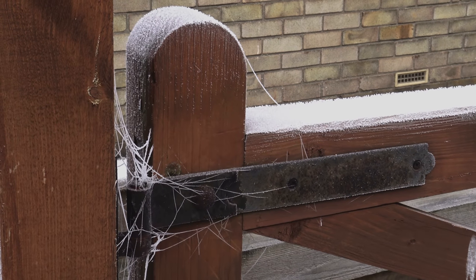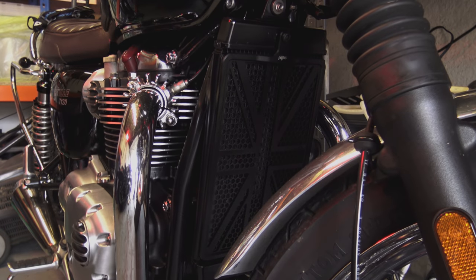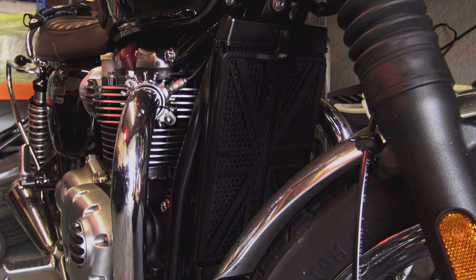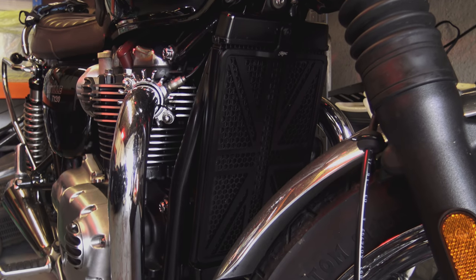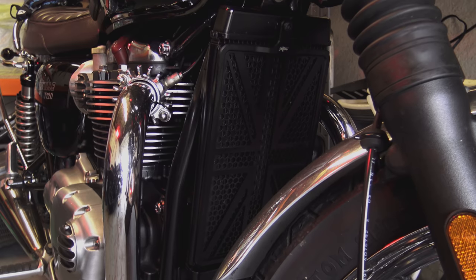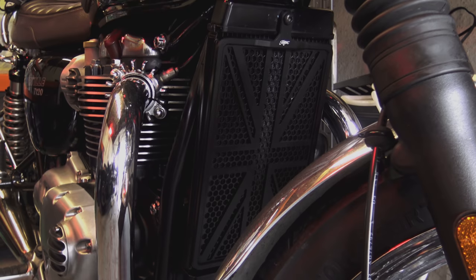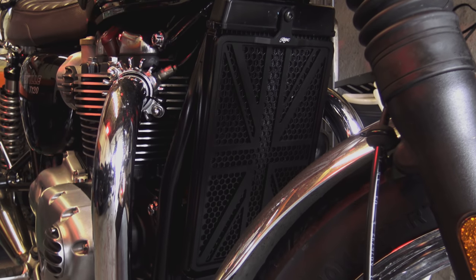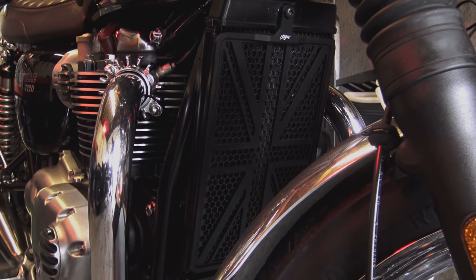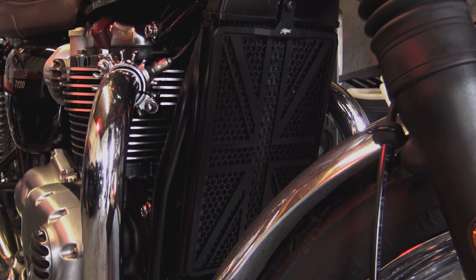Quite some time ago I reviewed the Motone Custom CNC machined Union Jack radiator cover for the water-cooled twins, and I still consider it to be the nicest custom radiator cover on the market. What's become apparent since then is that Triumph have actually installed slightly different sized radiators on some of the different models, even though the engines are pretty much the same — something Motone wasn't expecting, and the information simply wasn't there at the time.